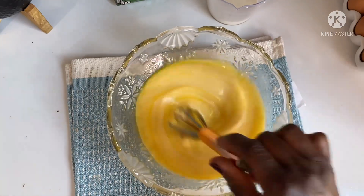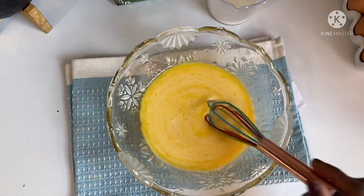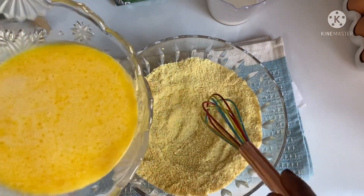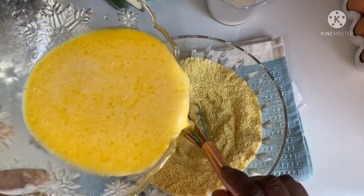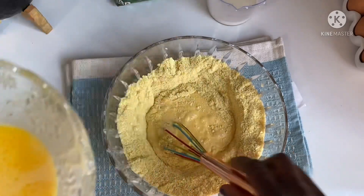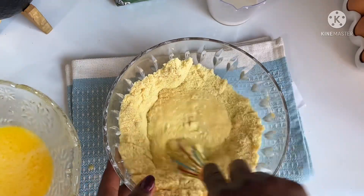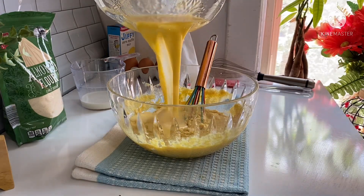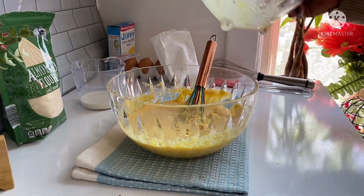While doing that, make sure you turn your oven to 350°F and warm up your skillet. Now I'll go ahead and pour the wet ingredients into the dry ingredients and make sure I mix it very well.